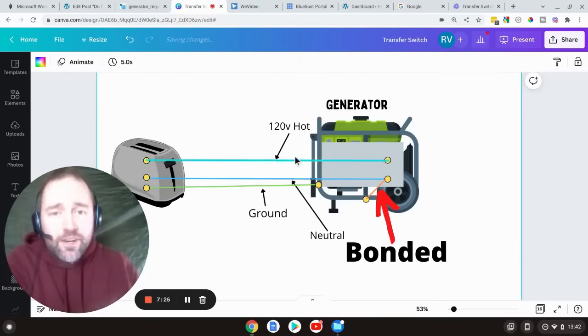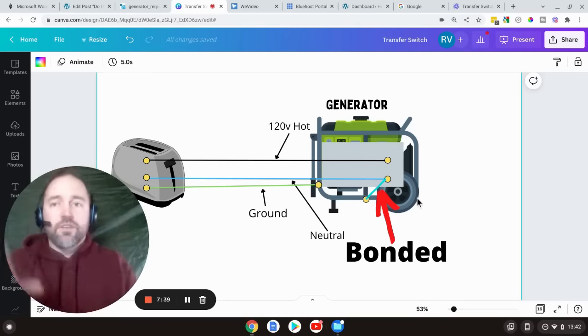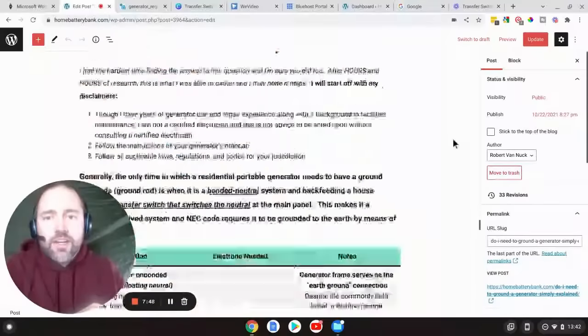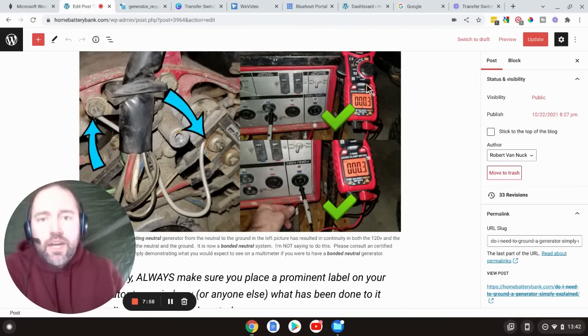We have a bonded generator here — you can see the ground and the frame are all connected, and the ground wire and the frame are connected to the neutral. You're not going to have a jumper that leads from the neutral to your frame visibly on your generator; it's usually under the alternator cap. I added a jumper here just to show — this would be the ground, this would be the neutral — and when you take the end cap off, you can see there's continuity now between the neutral prong of the 120, the neutral prong of the 240, and the ground lug. If you were to take that jumper out, it would be a floating neutral generator and you would not have continuity — it would just say OL or open line on the multimeter.